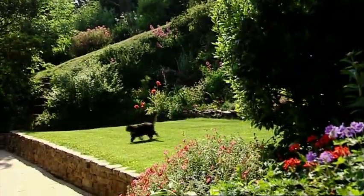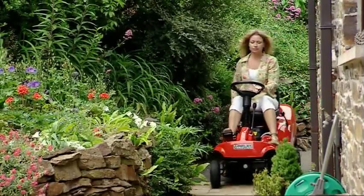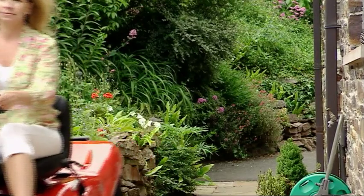If you think your garden is too small for a ride-on mower, think again. Small enough to drive through a standard garden gate, these Mountfield riders are ideal for gardens of around half an acre.